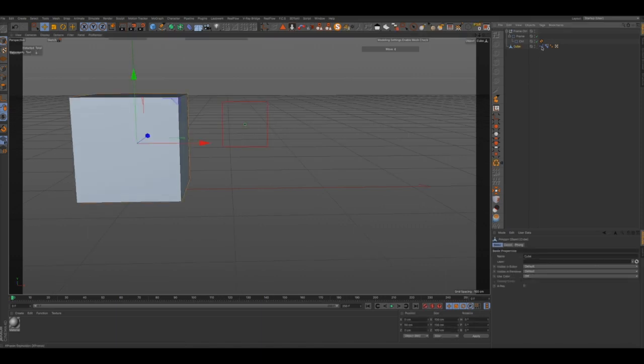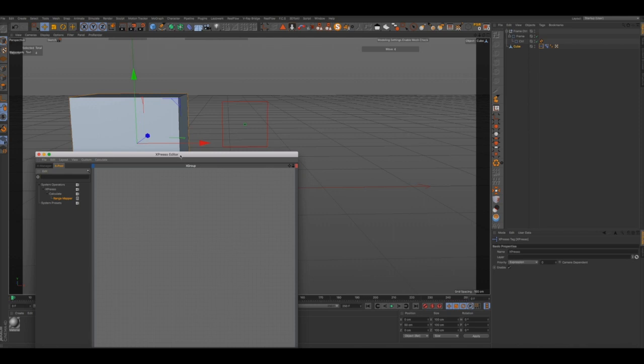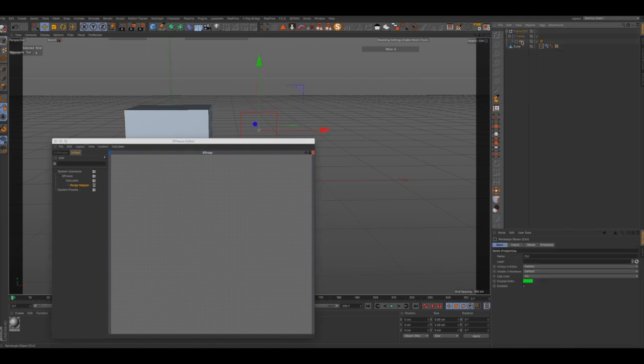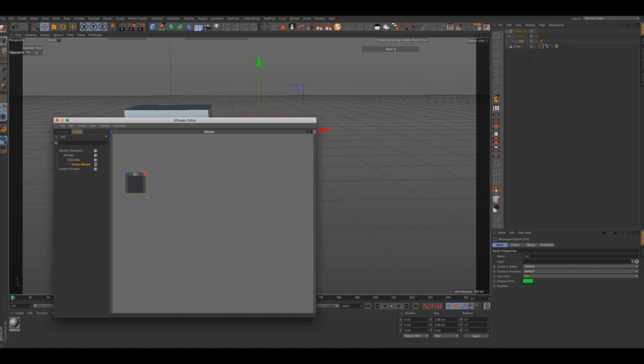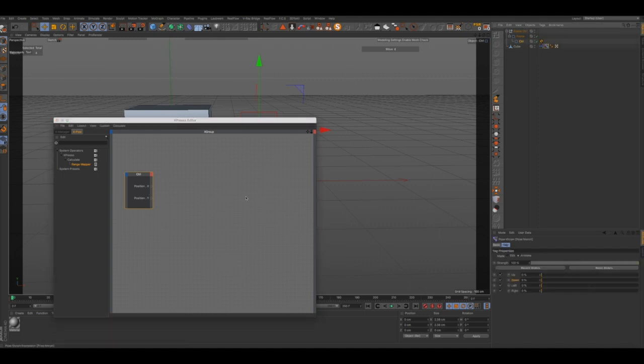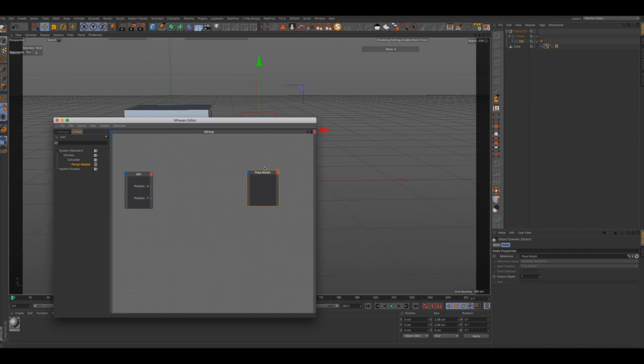Alright guys, so what I'm going to do now is open up my Xpresso editor and drag in my controller. Let me expand this a little bit. I'm going to take my controller coordinates — the position — and we're going to select the Y position and then the X position.